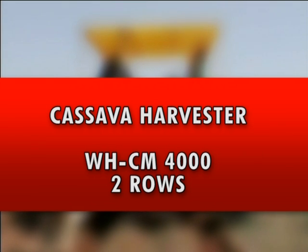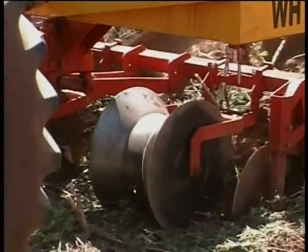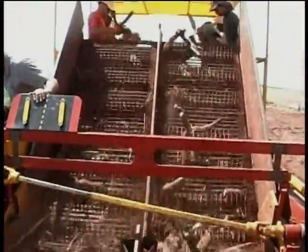Two-row cassava harvester WHCM-4000. This harvester pulls out the cassava roots at the necessary depth, which is controlled by two depth rollers. It separates the earth through conveyors and conducts the cassava to the awaiting lifter.